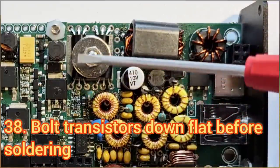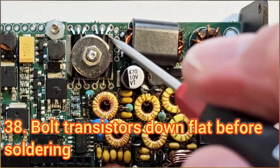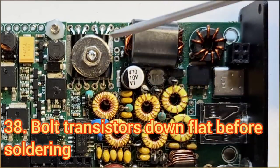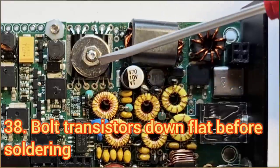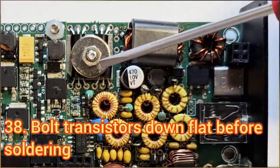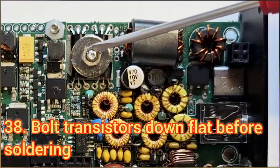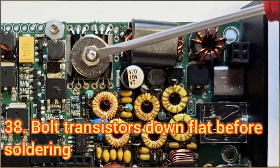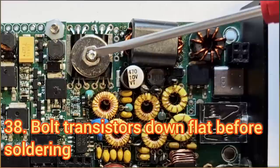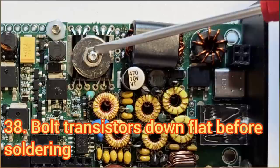Bear in mind that the washer on top of the transistors is not a heatsink — it's just there to press the flats against the board. A common mistake is installing the transistors and soldering them up when they're not at the right angle to be put flat down against the board. I have seen cases where the transistors were not pushed flat against the board simply because it would require too much force to close the nut to make that happen.